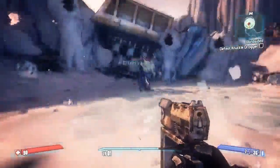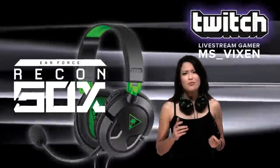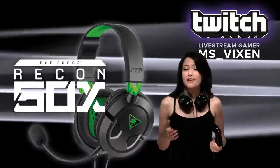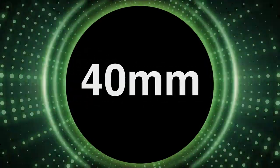If you want to play all night long, you've got to get comfortable. That's why the Recon 50X from Turtle Beach has a brand new over-ear design for extended comfort. These cushy earphones are hiding powerful 40mm speaker drivers.